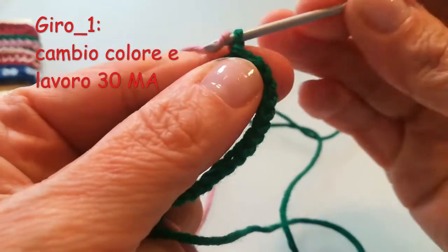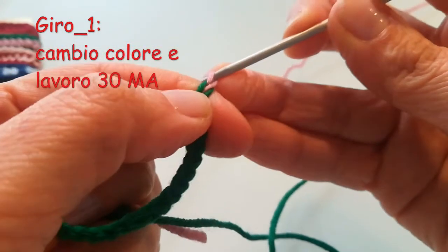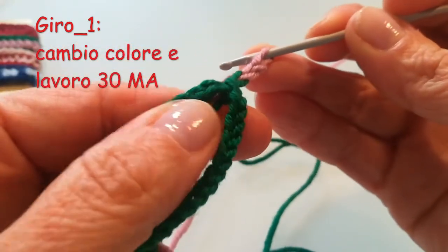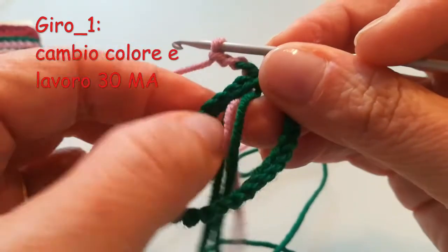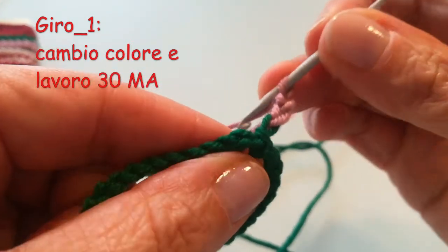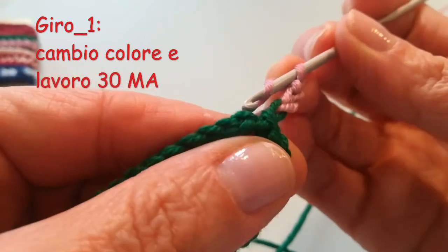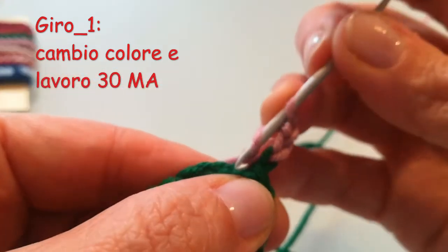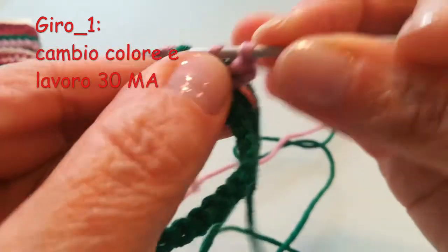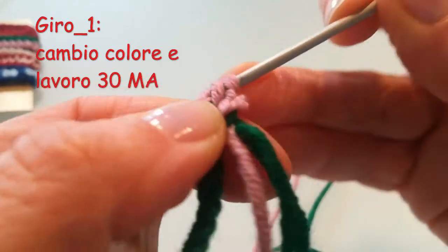Adesso devo fare il primo giro. Cambio colore. Tiro su il lavoro di 3 catenelle: 1, 2 e 3 con il nuovo colore, e poi faccio — questa qui è la prima maglia alta — e poi vado a fare le altre 29 maglie alte. Lì entro, faccio la prima, e così via.